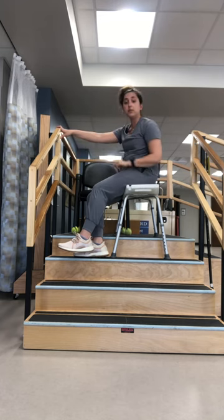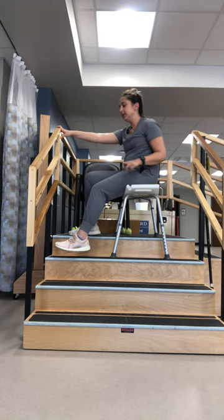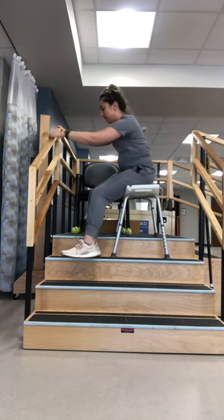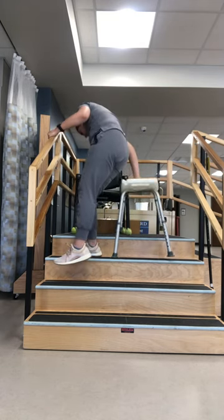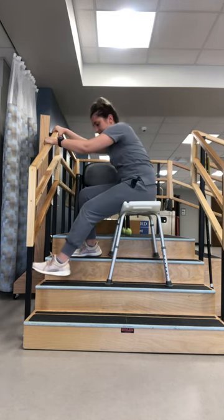If you can't do it yourself, you can always have a loved one be with you to help move the chair. Same idea on the way down — you're going to move your good leg down and advance your shower chair.